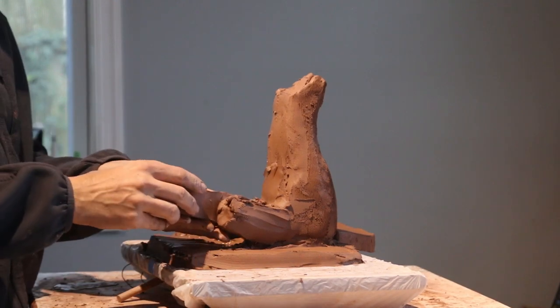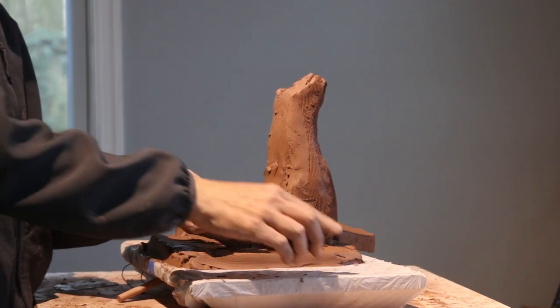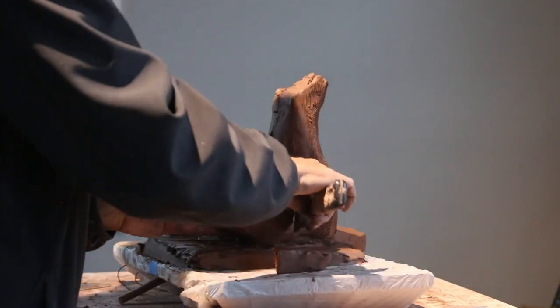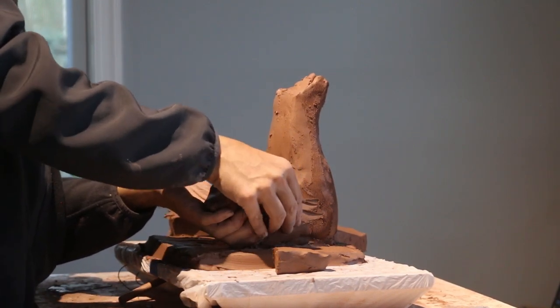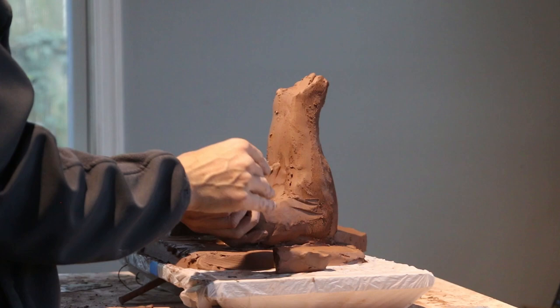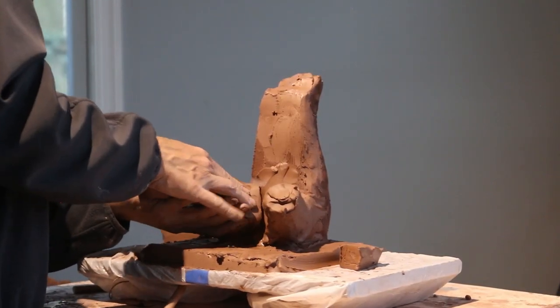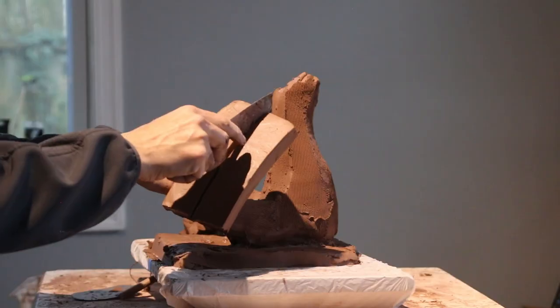If you have a straight block of clay, you can cut it, slice it, and cut all your geometric shapes with it. It really makes it easier, but if you have old clay as I did when I started, it's a little bit harder to make these flat shapes. This model is a plus-size model, so she has a lot of fat — that means I'm going to have to use a lot of clay.